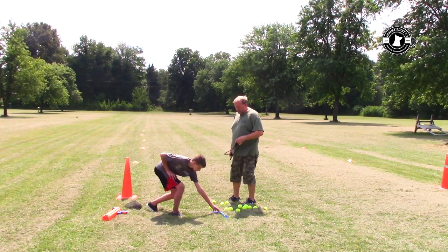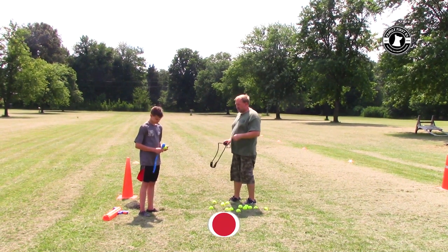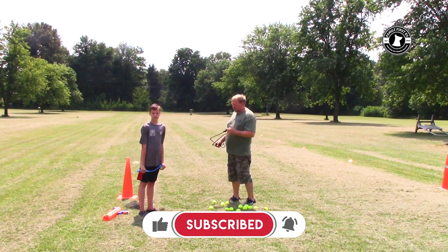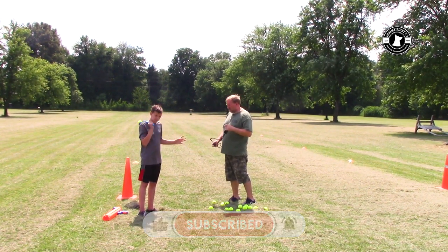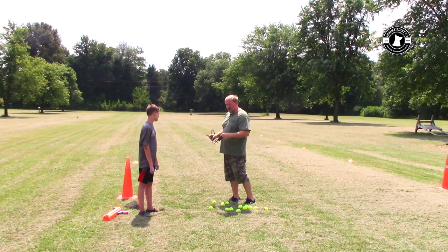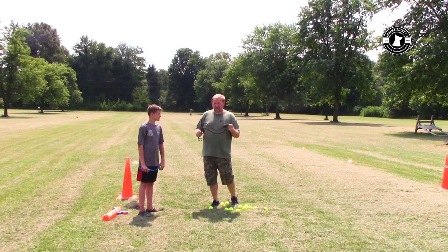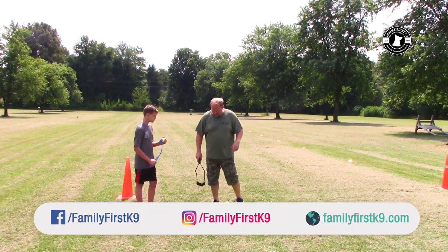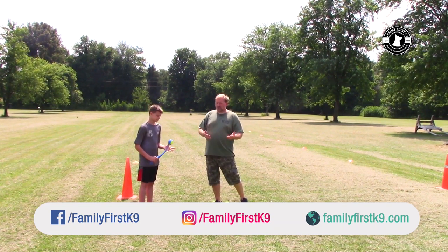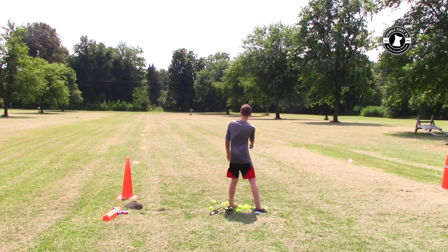We're going to compare distance and ease of use with Braden, who is 12. The Nerf Dog Gun is rated for ages 14 and up — it's a little difficult to cock and load, and the slingshot can be hard to pull back. But I had to try the slingshot for nostalgia. We'll let him try each one a couple of times and see which throws furthest and is easiest to use.